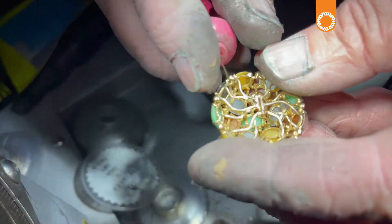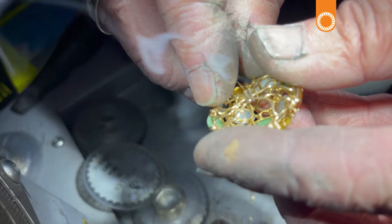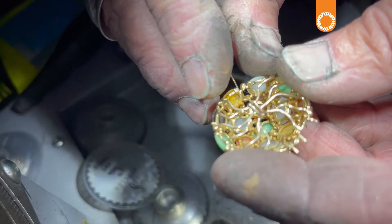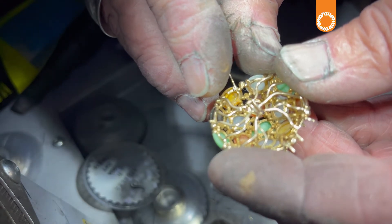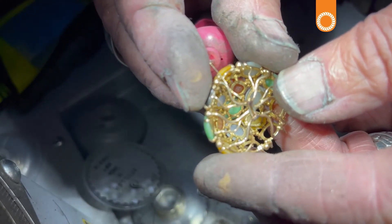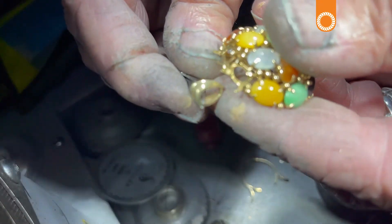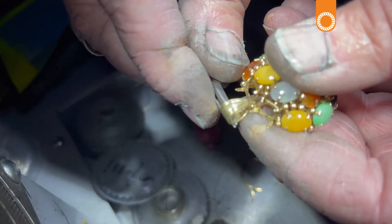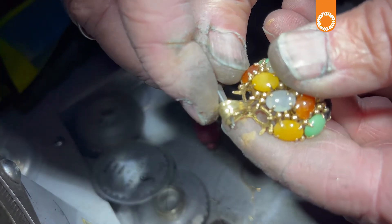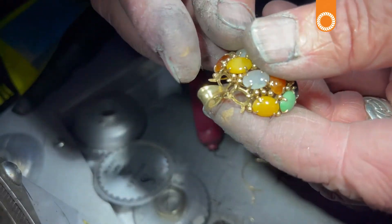I'm going to use some 14 carat filler wire. When I'm done I'll go back and polish this off and it'll look like it was always meant to be that way. First I'm just going to tack this, then I'll check the position — we want this to be able to lay nice and flat.